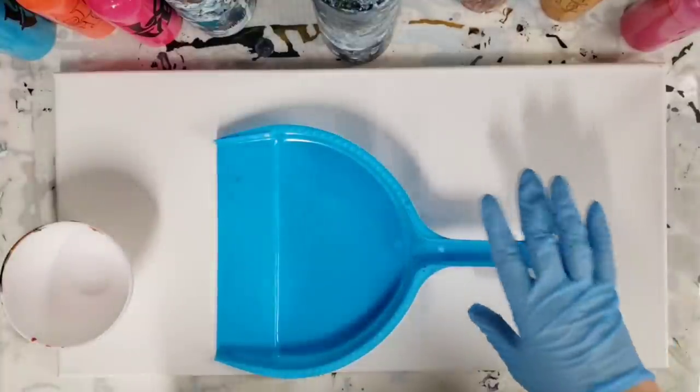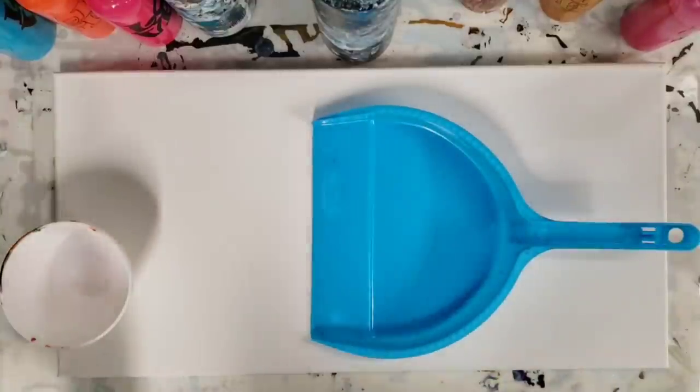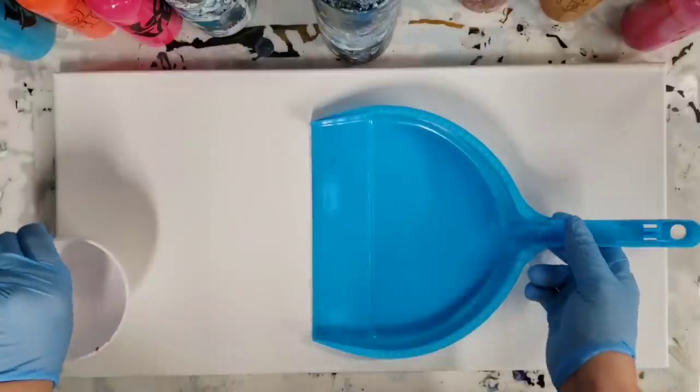Hey guys, Mixed Media Girl here. We're gonna do another super fun pour with a dustpan. If you didn't see my first version, check down in the description — I will post the link.